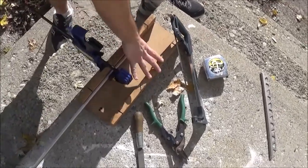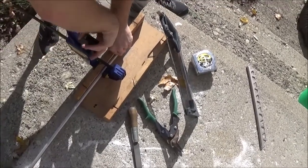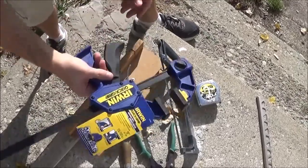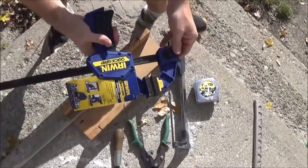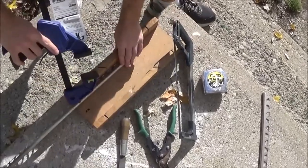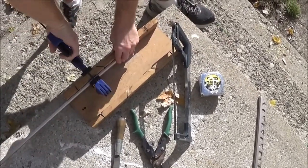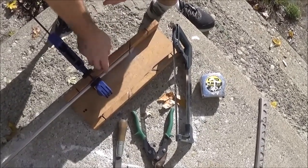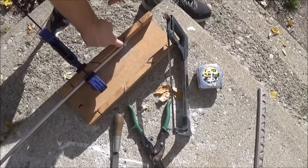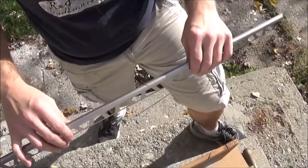I got this miter box from a yard sale a long time ago. It's just a clamp thing, usually for woodworking, but really handy for this because it's really hard to cut and it gives you much cleaner cuts. I tried doing it without it, just holding it with my hand while I cut, and it scratched the crap out of it — just not a good time.